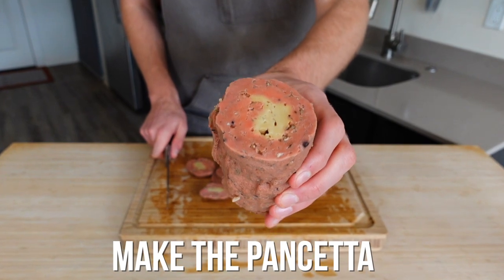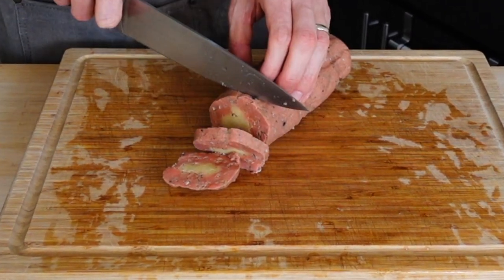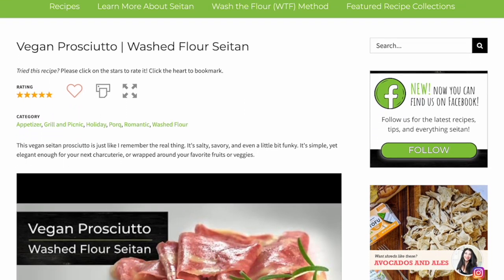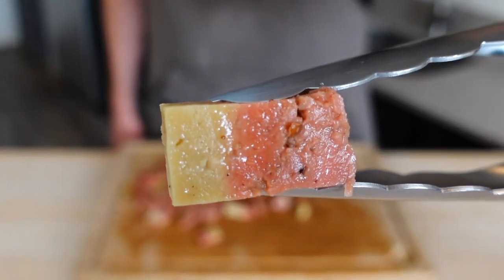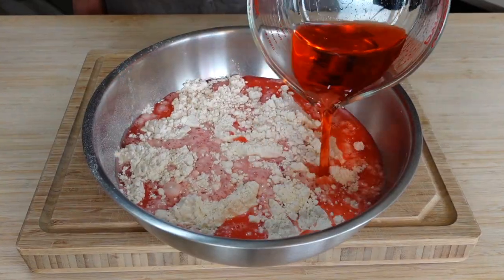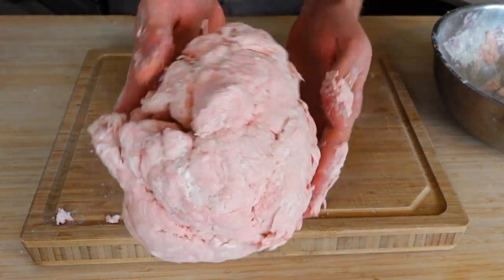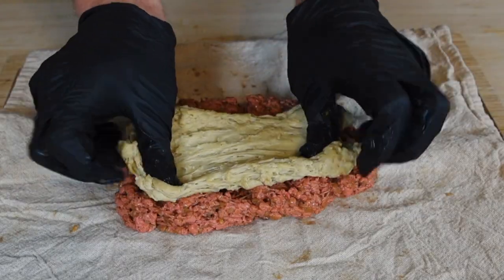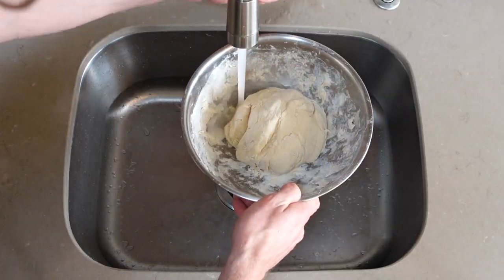Traditionally, carbonara has a meat called guanciale, and since I've never had that before, I can't replicate it, so we're going to use the next best thing: pancetta. It's like a cross between prosciutto and thick-cut bacon, so I'm modifying a version of Jen's prosciutto recipe from the channel The Seitan Society. To get that fatty and meaty color and flavor, we're gonna make two different balls of gluten. For the meaty ball, mix 100 grams of all-purpose flour with 2.5 cups of cool water dyed with an eighth teaspoon of vegan red food coloring, and knead just enough to combine. Then mix 450 grams of all-purpose flour with 1.25 cups of water — no dye — for our fatty layer. Cover both with cold water and let rest for one to two hours.